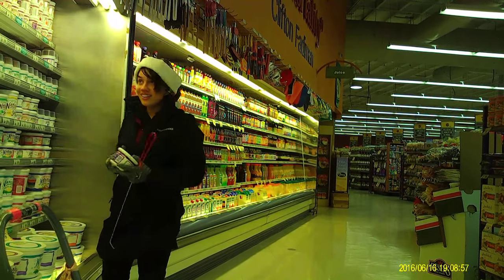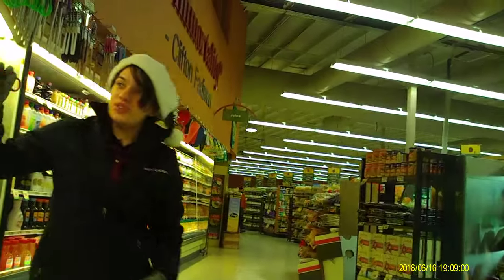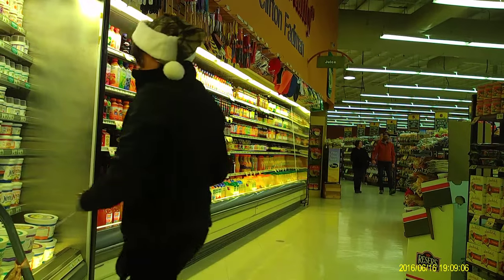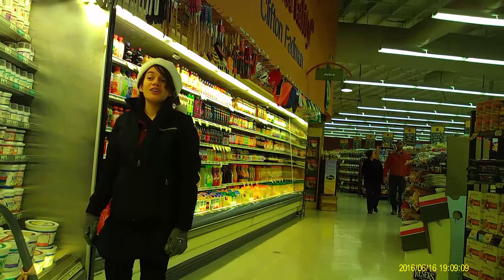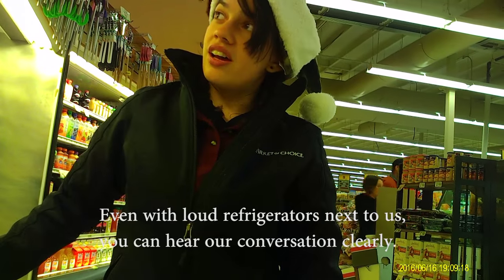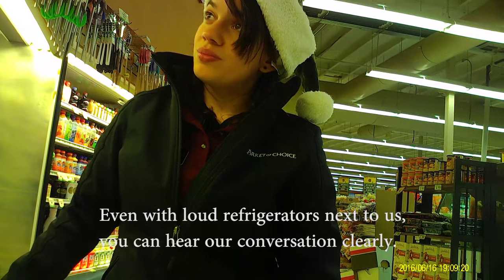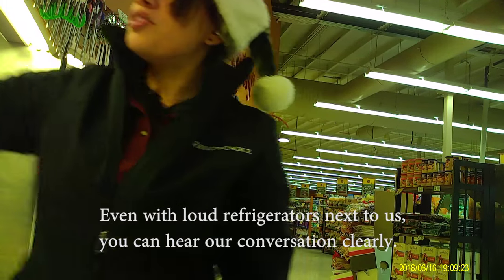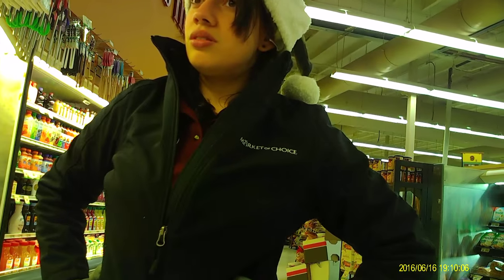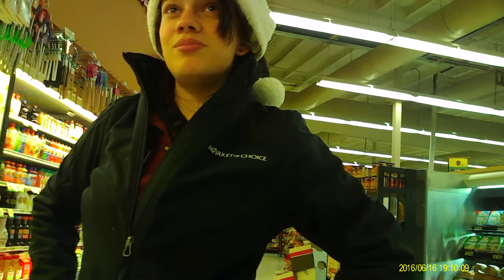Another thing that blew me away about this model is the crisp, clear audio quality. Audio is one of the most difficult things to capture, but this surveillance piece records conversations clearly and effortlessly. Here is a sample: 'Do you eat a lot of yogurt?' 'I do eat a lot of yogurt.' 'What's your favorite kind?' 'I like the Liberté and the Noosa the best.' 'Is that because of the ingredients or the texture?' 'They're Australian-style yogurt. Blueberry is good — try the Liberté blueberry, they're 99 cents right now. You can't argue with that.' 'That's my favorite game — I do that all the time.'